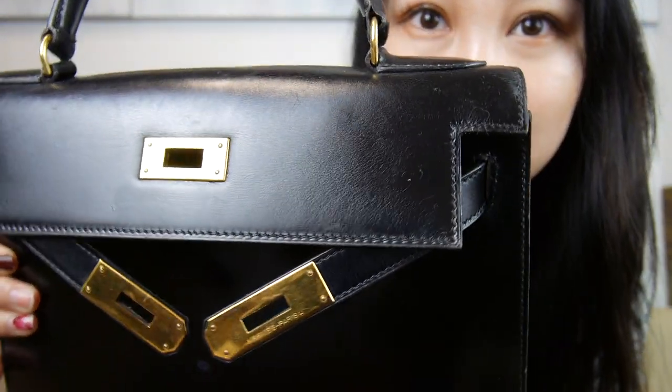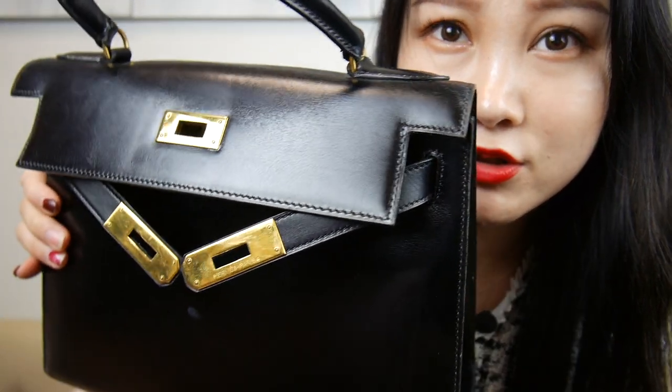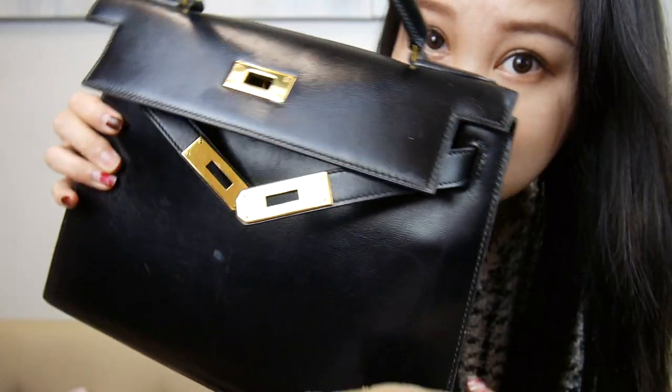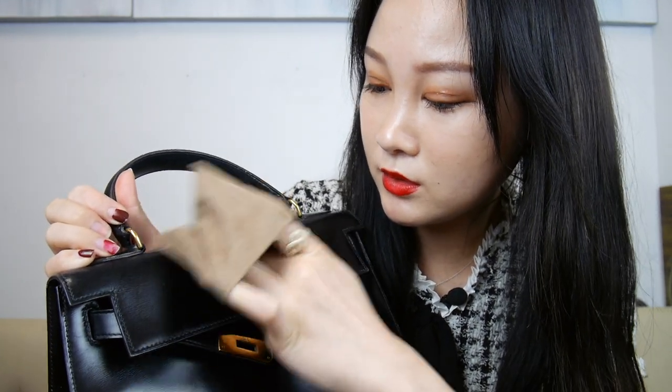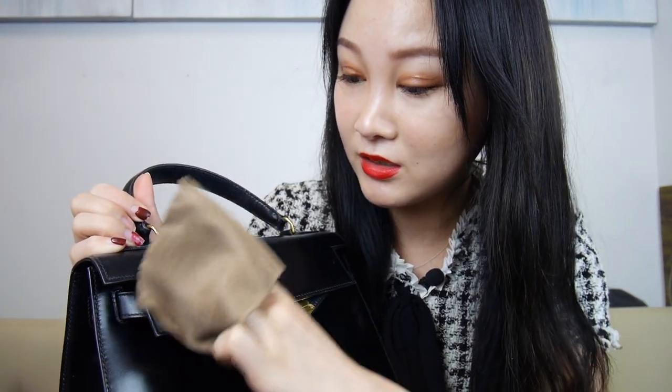I'm just going to grab a bit of that and start rubbing this all over the leather to make sure it's not too dry. See the difference right here — this side is way more moisturized and looks more luxurious than the rest. I just rub it in, and it also makes the bag look shinier with not as many cracks.